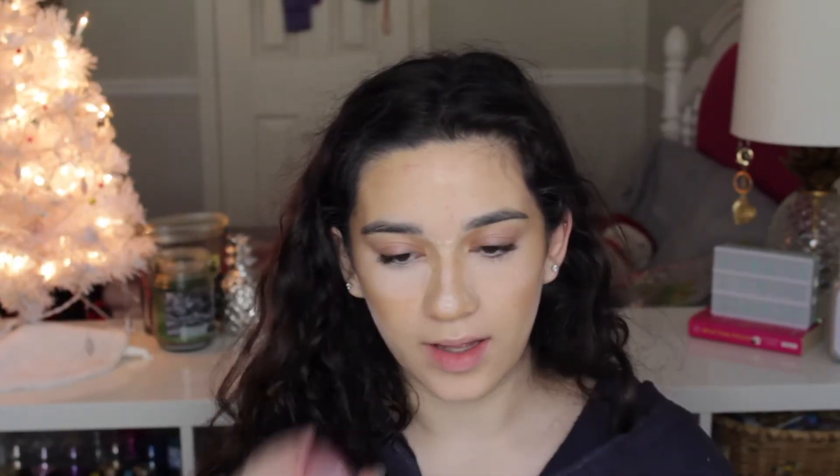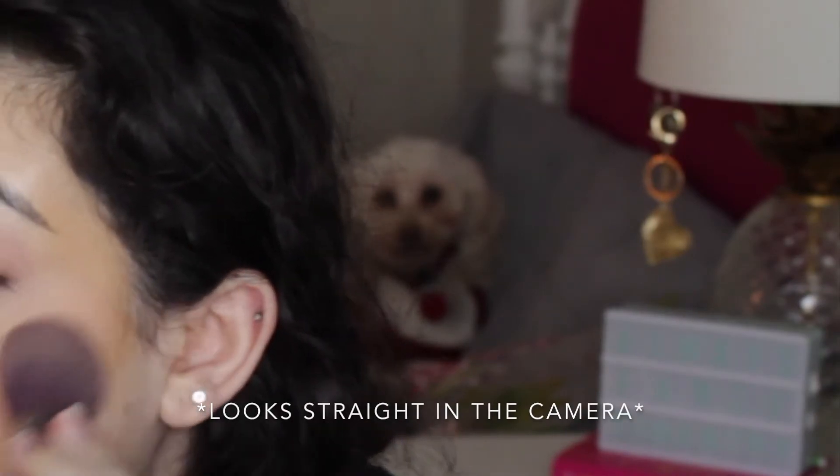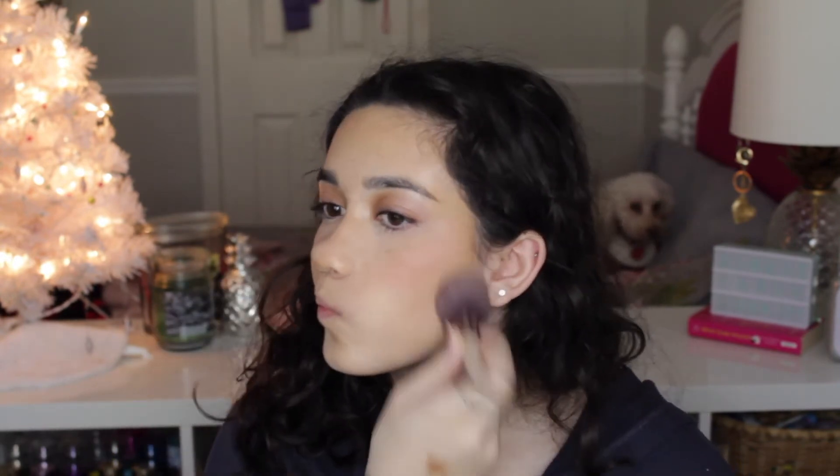So next for blush, I'm going to be taking the Tarte Blush in the shade Party. I'm going to be applying that — this is so broken and there's barely any left, but it's such a pretty shade. I'm going to be taking this Sonia Kashuk brush and applying the blush to my cheeks. I feel like I'm doing makeup for the first time and have no idea how to use anything. That's not too bad — I have a little bit on my nose. I'll use this same brush to dust away all the powder because I just use a beauty blender to press in the powder.